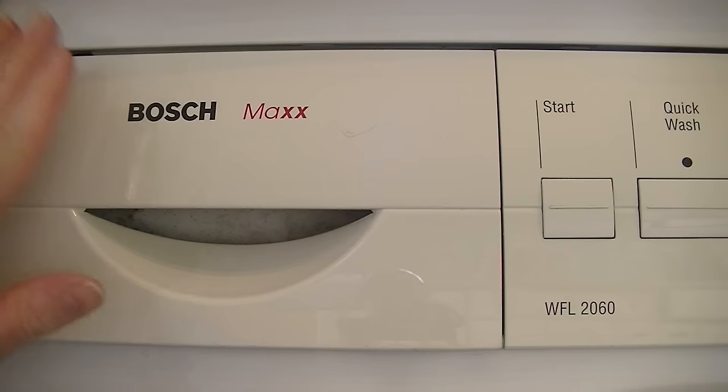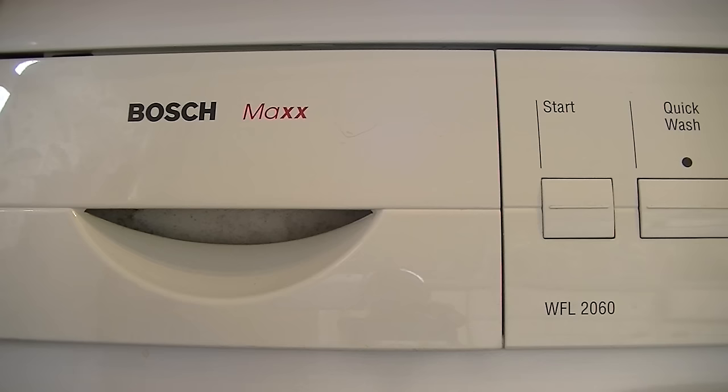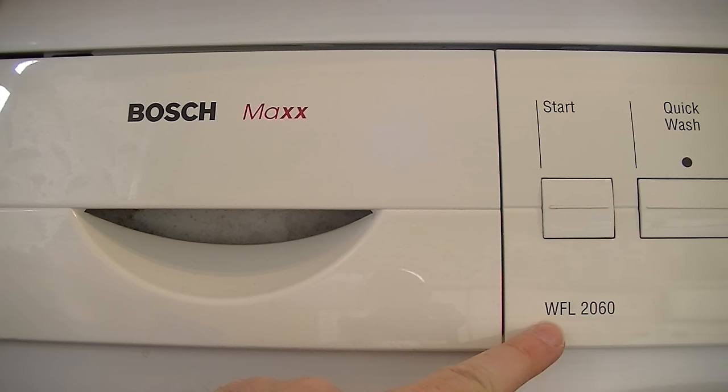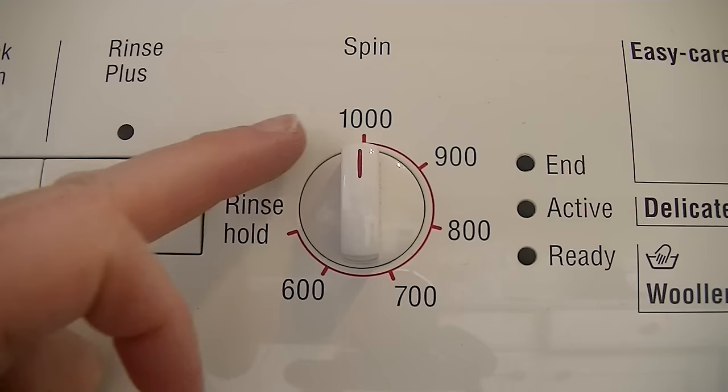So let's start at the top and look at all the controls. Obviously, the powder drawer — I'll show you inside it. There is the drawer and it just says Bosch Max on it. This is model WFL — which I assume means washing machine front-loader. Any washing machine enthusiasts, if you can confirm or deny that for me. Anyway, it's WFL 2060. As you can see, it's a pretty basic machine. We have a start button, a quick wash button, and a rinse plus button.